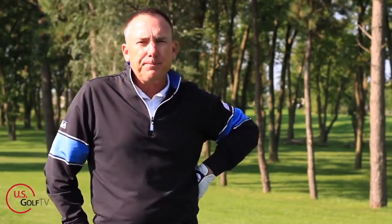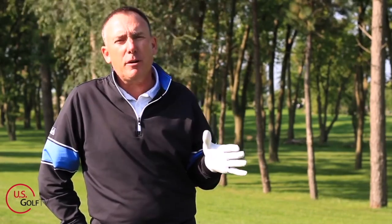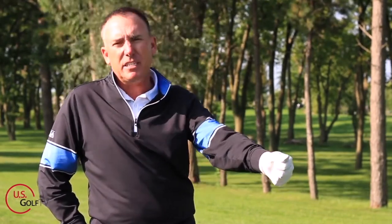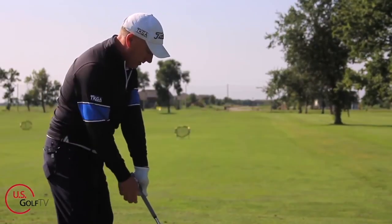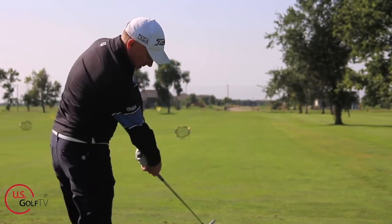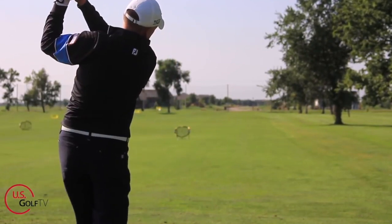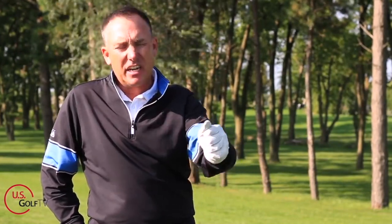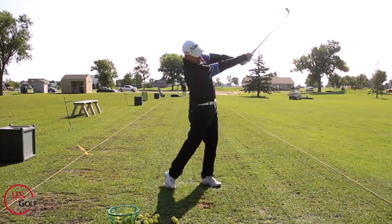The second tip I hear a lot of people talk about is keep your lead arm straight. I'm a right-handed golfer, so for me that's my left arm. When we hear the word straight, it implies tension, and you do not want tension in the golf swing. When my lead arm is straight, people tend to lock it out and get a lot of tension in their grip — that's just bad for their golf swing.